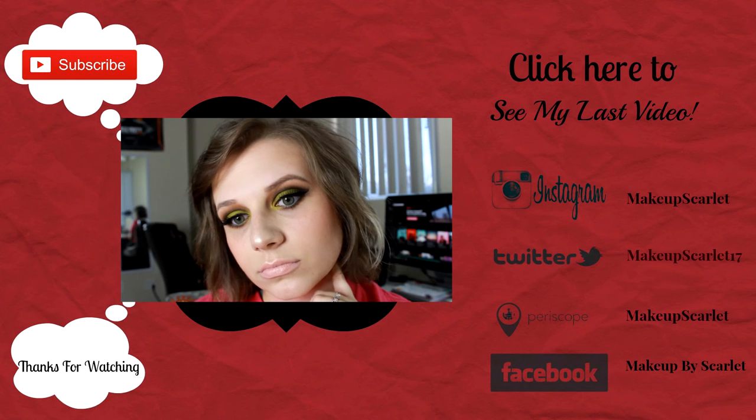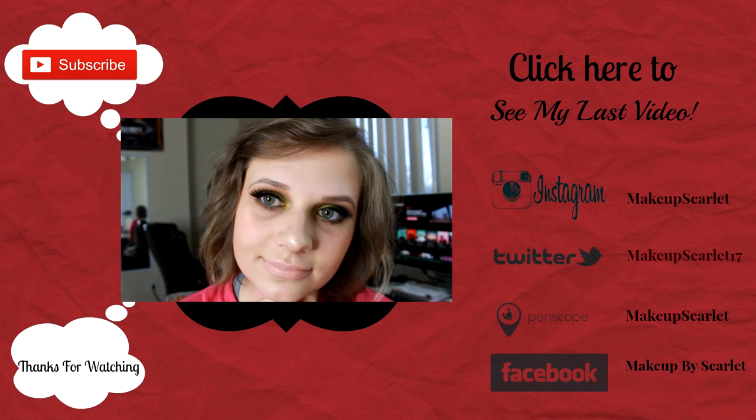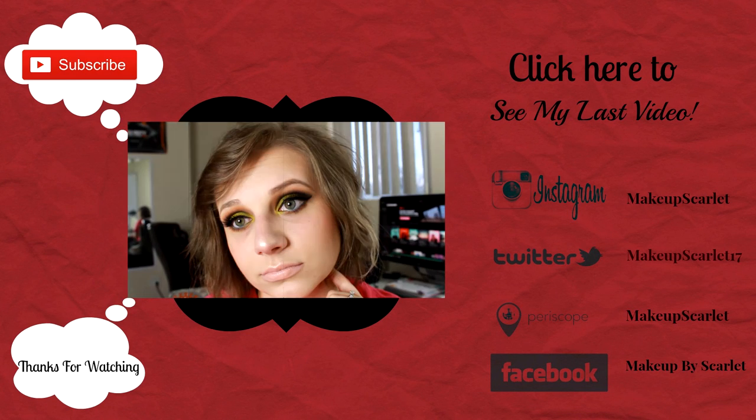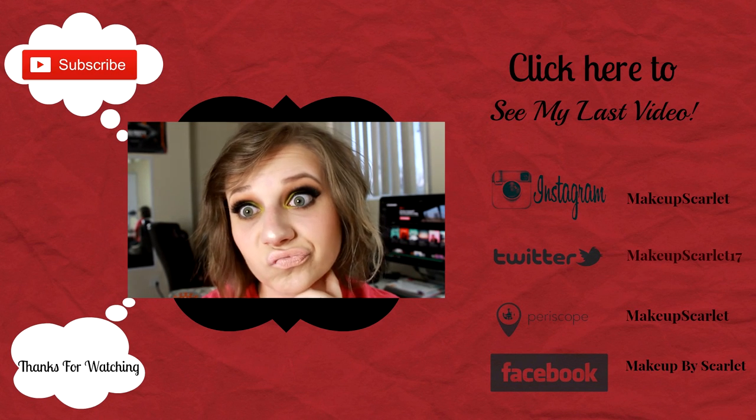And there's that shade. I hope you guys enjoyed this look and this video. Please don't forget to subscribe and hit that like button if you did, and also be sure to check back every Tuesday and Thursday. I'll see you next time!